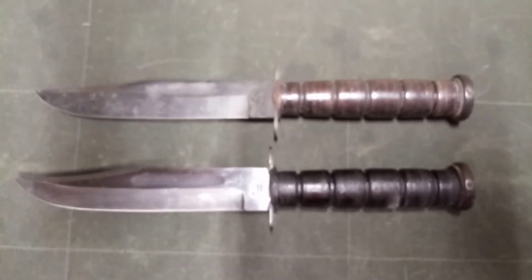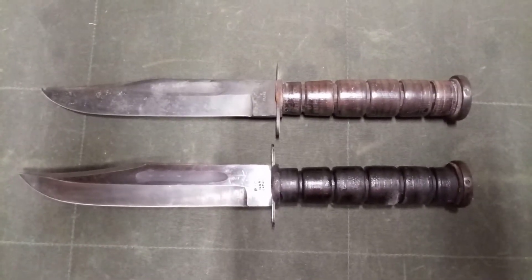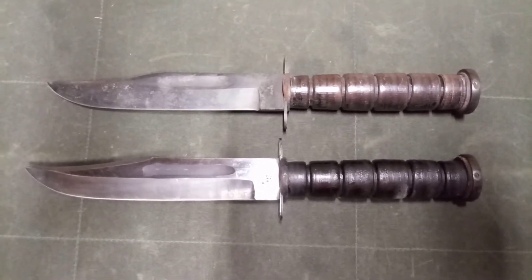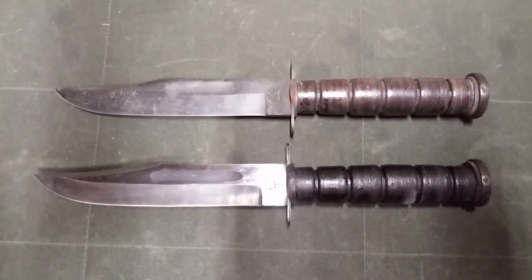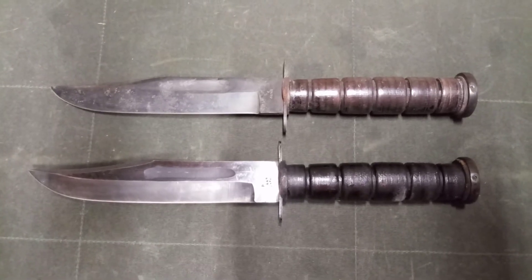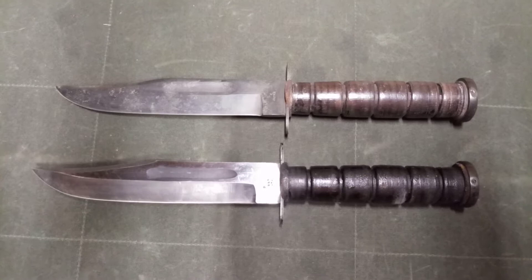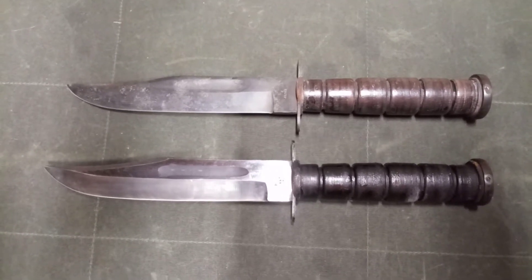Let's take a look at some of the Japanese made combat knives. These predominantly came out in the 70s and 80s. And although some of them bear different branding stamps, a lot of them look like they came out of the same factory.